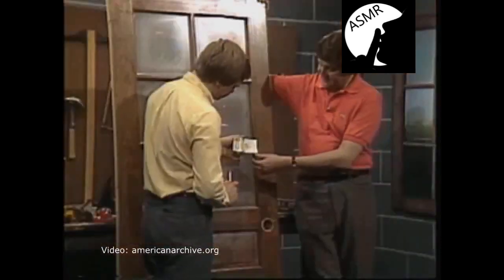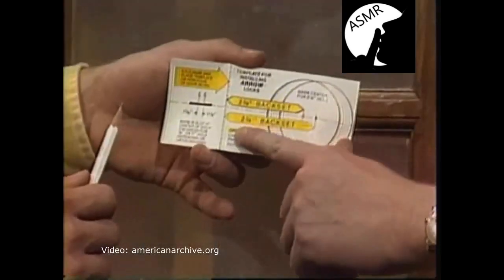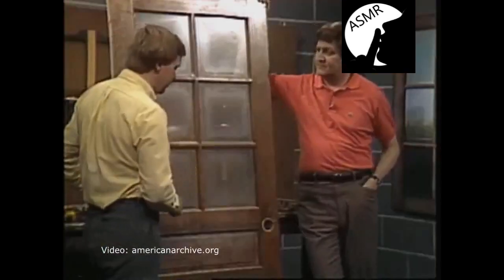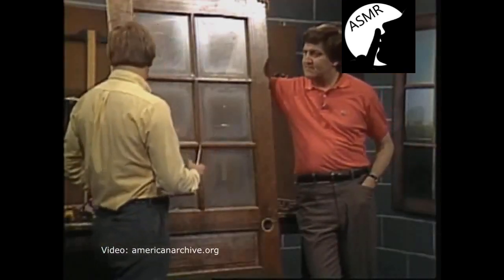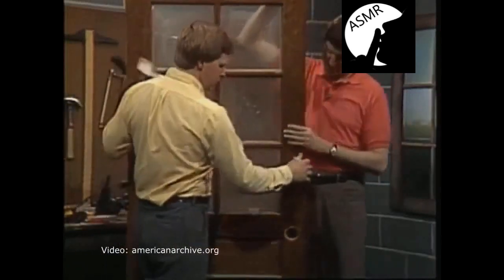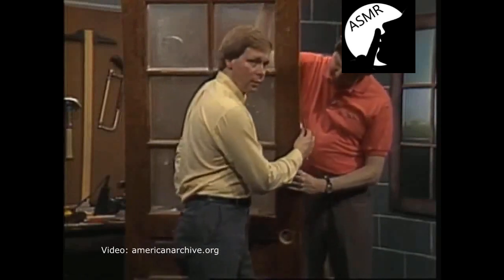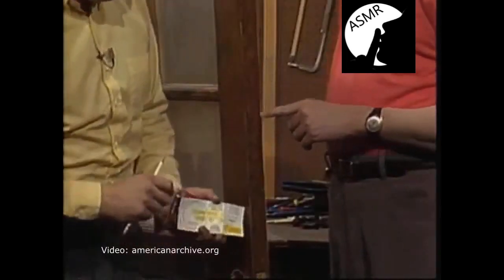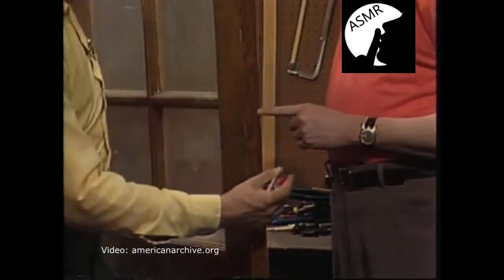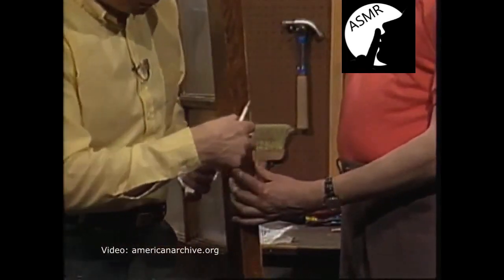On the template there are two different settings: one says for a 2 and 3/8 inch backset and the other says for a 2 and 3/4 inch backset. All they're talking about is the width of your door. To measure that, they're talking about this distance right across the face of the door. You'd measure all the way across from one edge to the other.